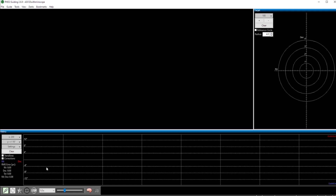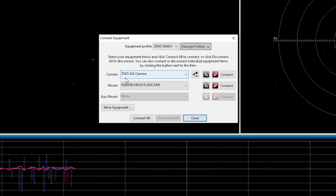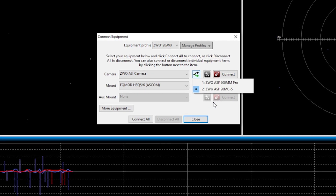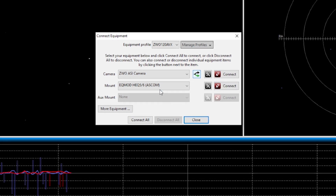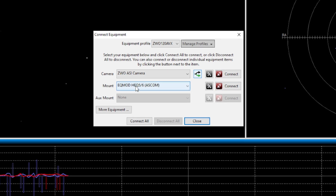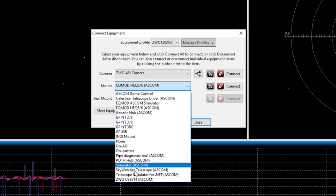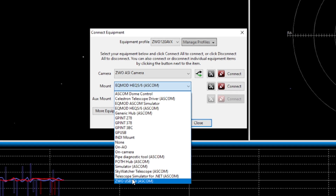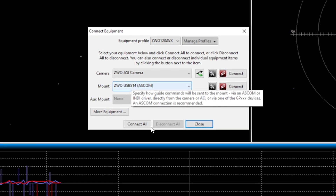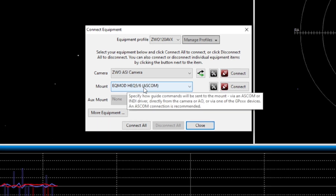When connecting your gear for the first time, click on the USB icon on the bottom left of the screen. This opens the connection window where you can connect your camera and your mount. When connecting your camera, make sure to select your guide camera — in my case the ZWO ASI 120 color camera — and take care not to select your main imaging camera. Next, select how your mount will be connected to PHD2 Guiding. If you use the auto guiding port with an ST4 connection, select the ZWO USB ST4 connection. But if you have a dedicated ASCOM driver, select that dedicated ASCOM driver for the connection.